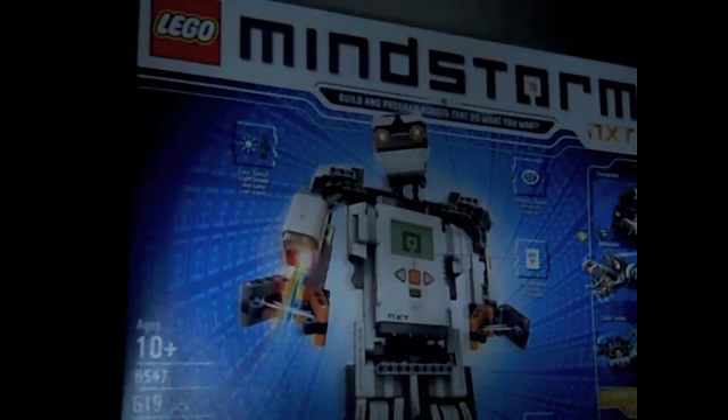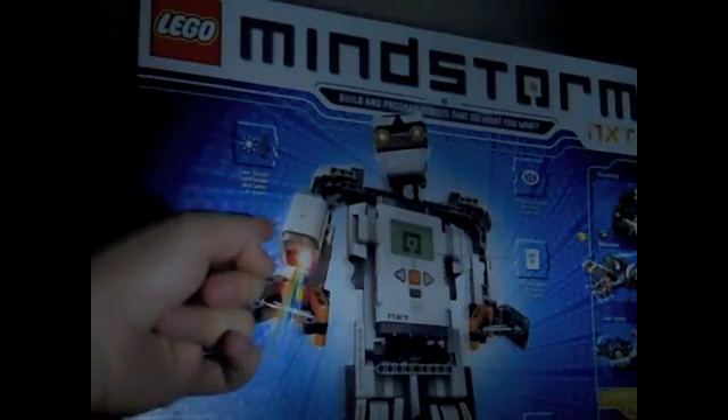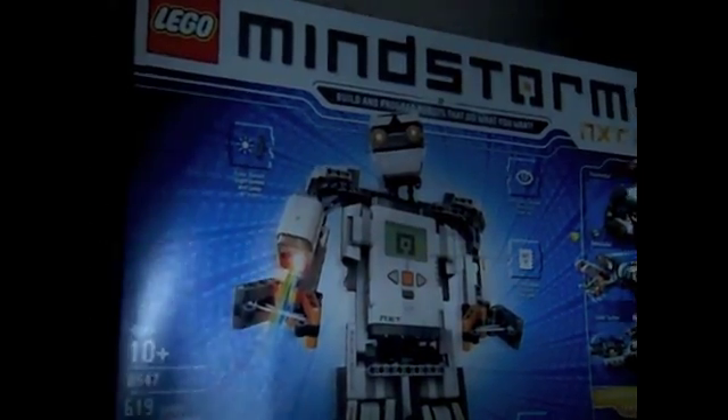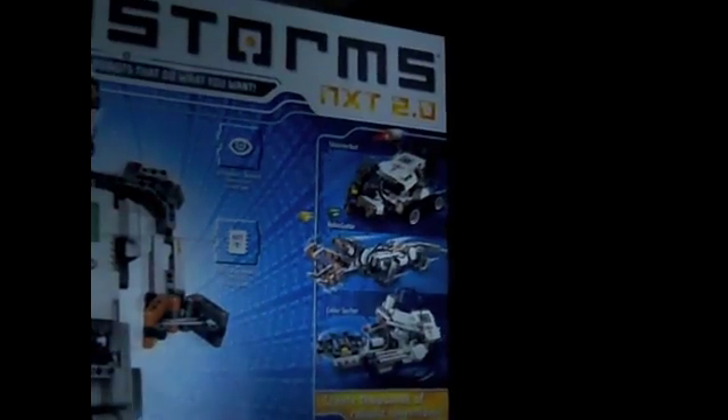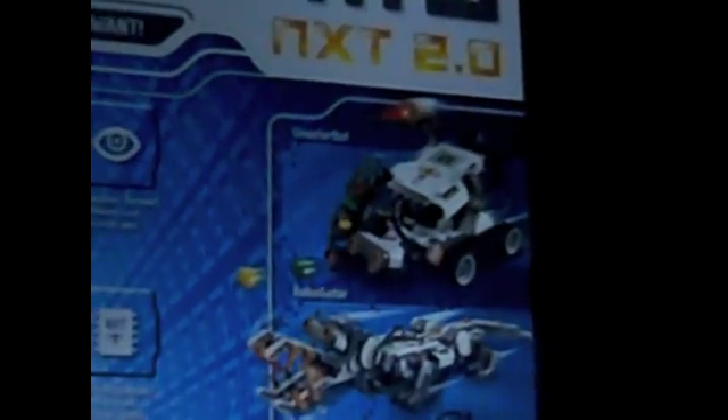Anyway, but enough about how I got it. Let's go over the box, shall we? First of all, we have the four basic robots. The first one is the Shooter Bot — a little tank thing that uses Zammar Spears and a color sensor.